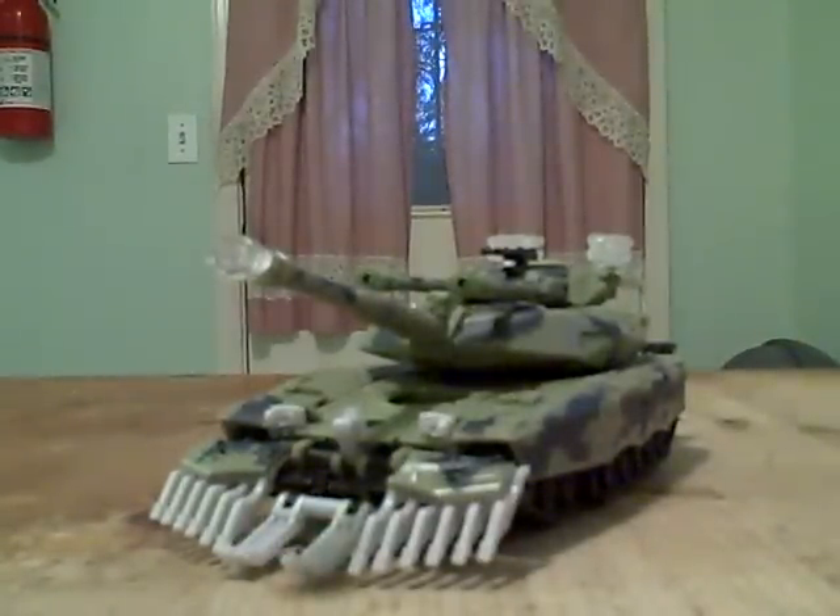He's got a lot of automorph gimmicks as well. I'm going to put him through his transformation and show you what he looks like in robot mode.